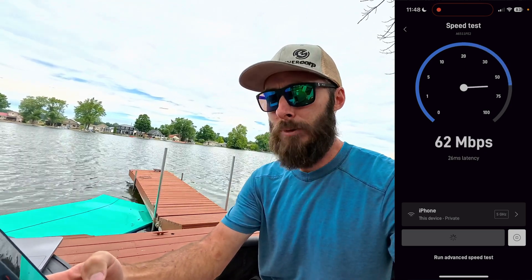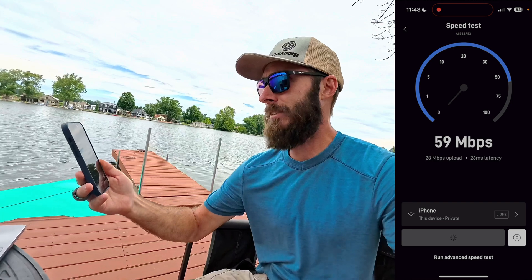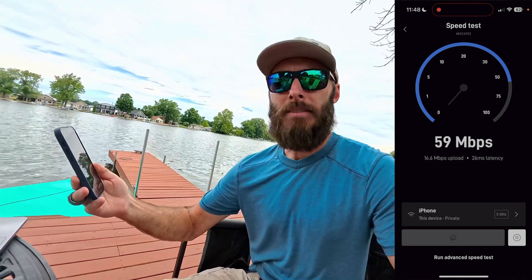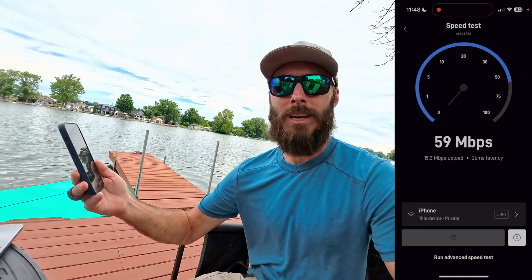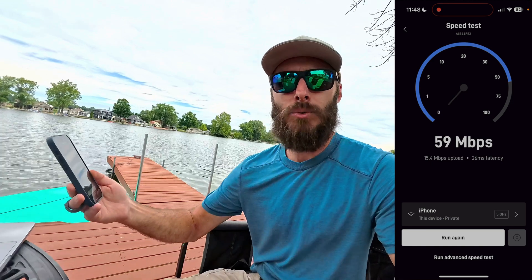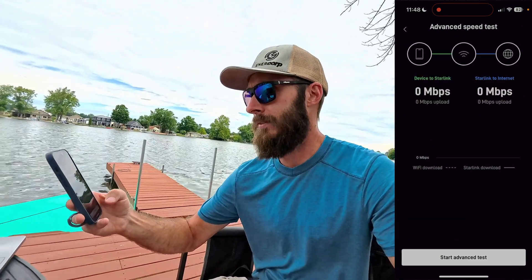Okay, this is probably one of the weaker speed tests I've seen — 59 Mbps. I have noticed that about every other time I run the test I get different results, and I imagine it has to do with the satellites going overhead. Let's run an advanced test.